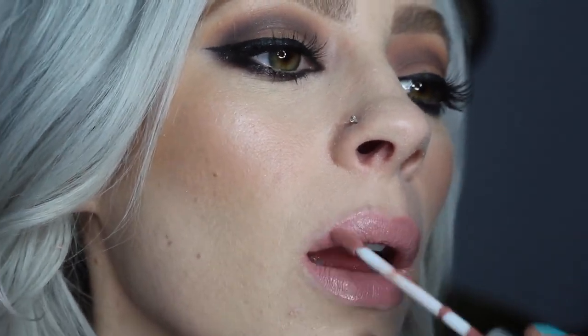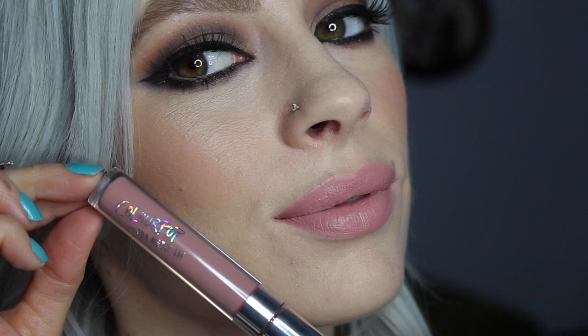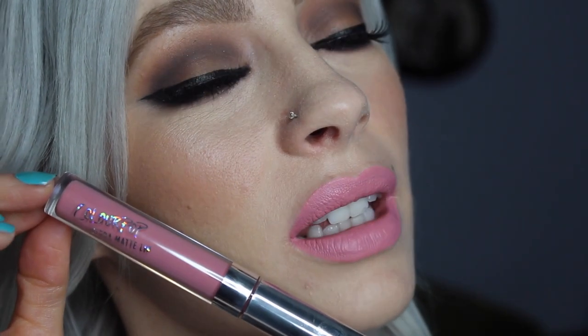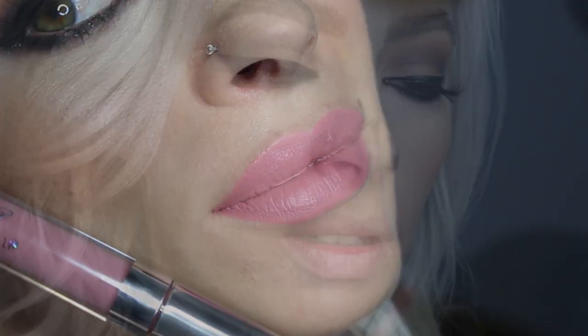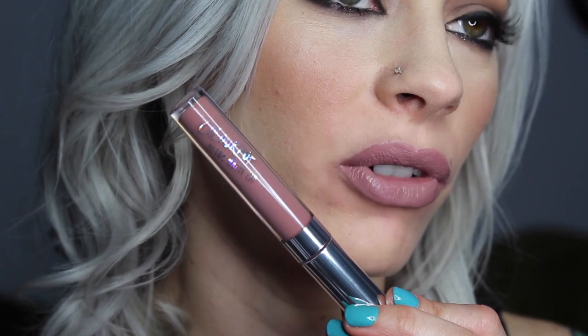This next colour is Midi. Midi is very similar to Anastasia Pure Hollywood. This next colour is Shimmy. This is actually a really great wearable bridal kind of light pink, which I haven't found too many of in a liquid lipstick formula yet. This next one, Trap, is definitely one of my favourites. It's a pretty solid dupe for Lime Crime Cashmere.